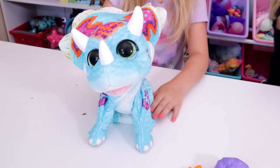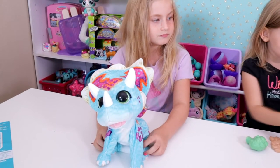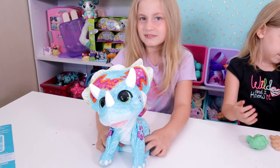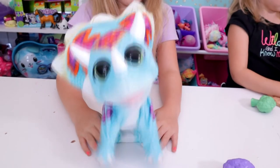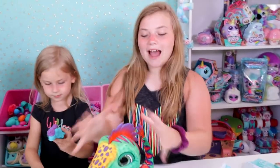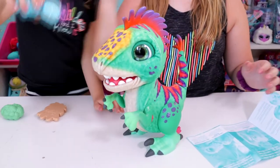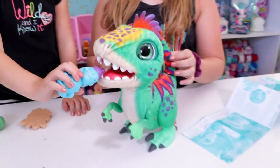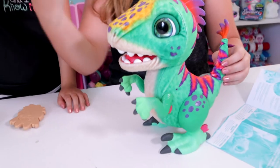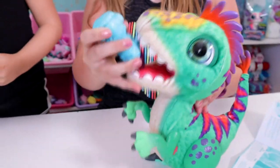He sits when you pat his head, he likes to jump like crazy — that's pretty much all he does. I would have liked to have seen him do a little bit more than that. But we will think of some cute skits to put him in. This other guy is a little bit more neat because he can respond to drinking his bottle and eating his cookies. He makes jungle noises, so that's a little step up — he does a little bit more.